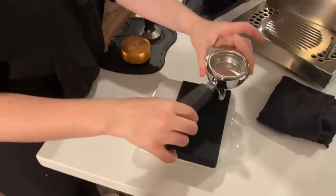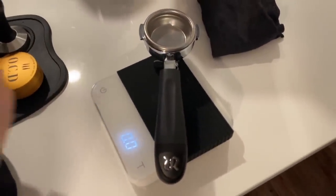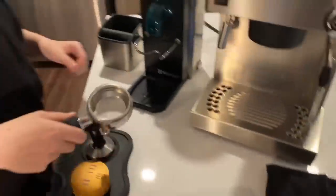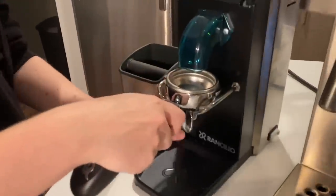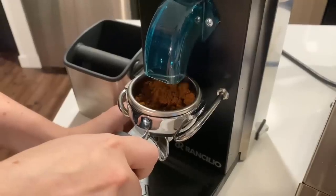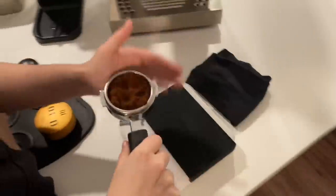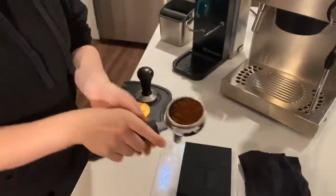Now we're using my Icaa Pearl scale. I bought this recently. This is the same thing we used in the cafe all the time. It's a wonderful scale, all around great for using with portafilters, great for drinks. We've got the grinder here. I'm dosing out to about 17 grams. I found for this coffee specifically, that's a really, really nice proportion.